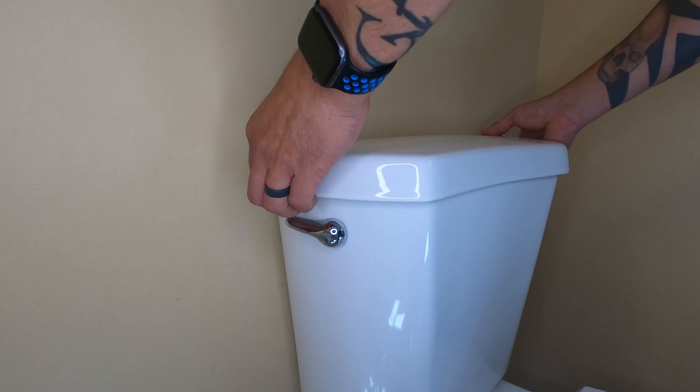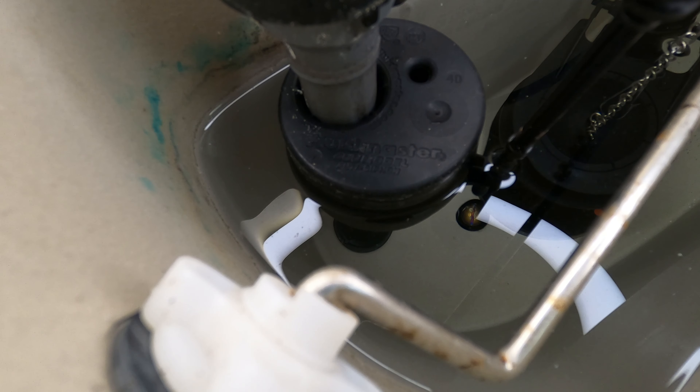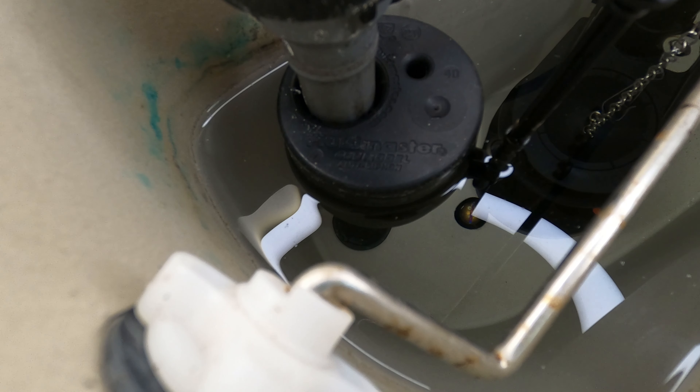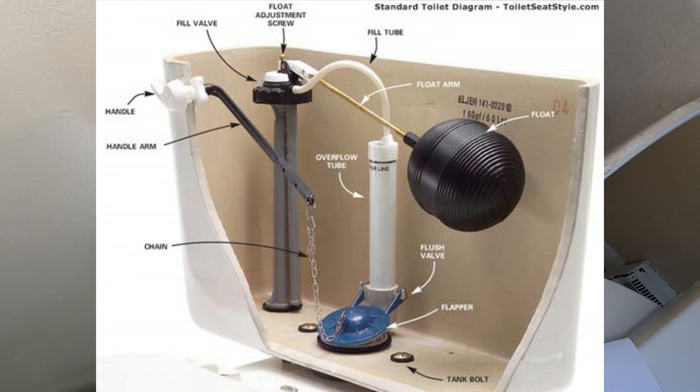Before you go to purchase a replacement, you really want to look to see what you have existing in your toilet right now. For this valve, you can see it's already a Fluid Master brand, which makes this a lot easier. They also list the model number typically on the float itself — in this case, model 400. All we need to do is match the model number when buying the replacement valve. Other times you're dealing with an older fill valve that has one of those ball style floats, which is okay because the newer style with the integrated float works just fine in that situation also.